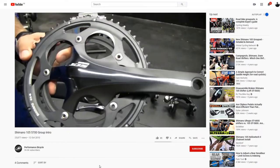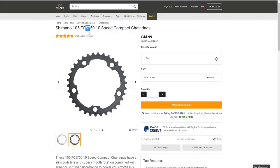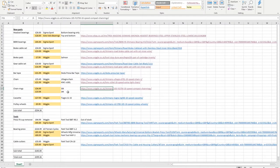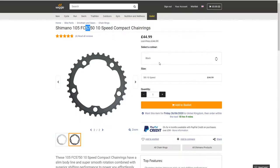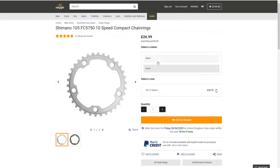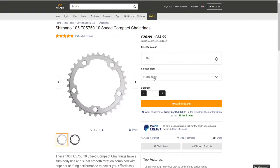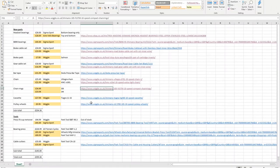105 components that are 10-speed will start with the numbers 5700, and the Ultegra equivalent is 6700. I've got 10-speed but I don't appear to have the link for the 34-tooth — maybe it's the same link. It would appear that the 34-tooth chain ring is not available in black, so I'll have to go elsewhere.